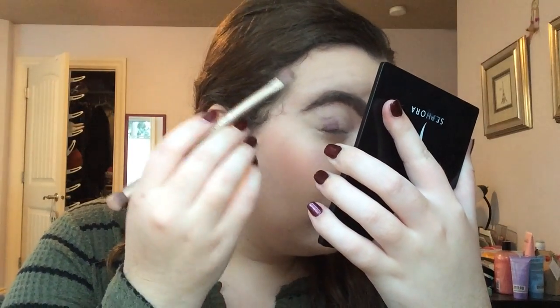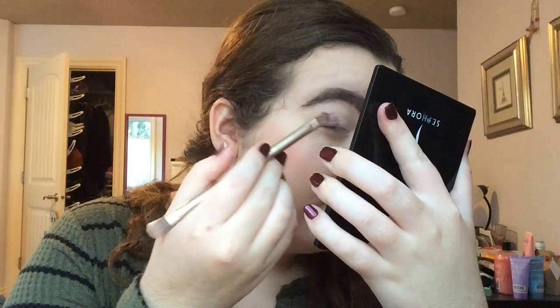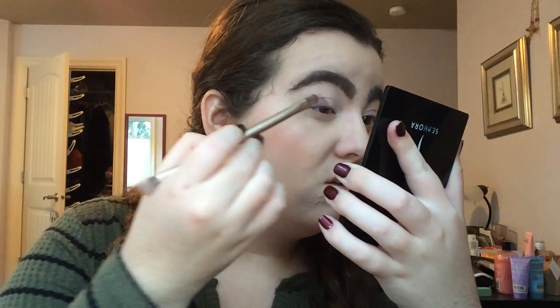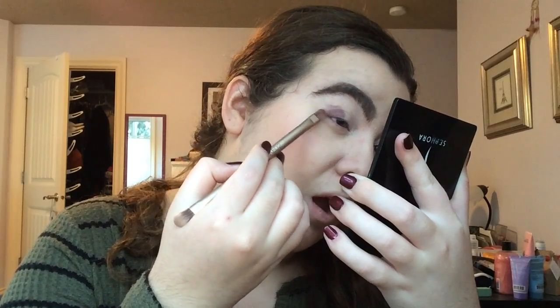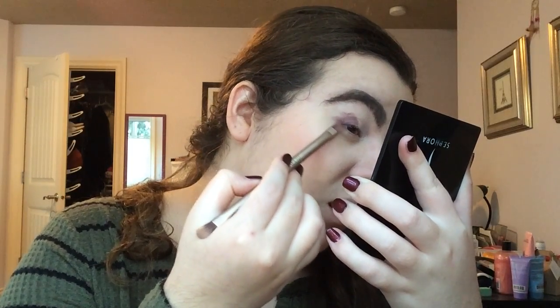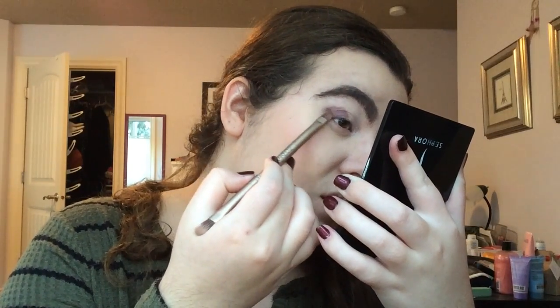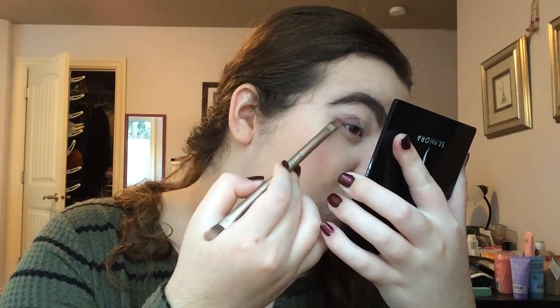I'm trying to maybe put it up in the crease just a little bit. I do have really kind of creased eyes. And then I think I'm going to bring it out a little bit like a wing cuff effect — make it go up. And then I'm going to take more for my other eye, tap off the excess, and go again.